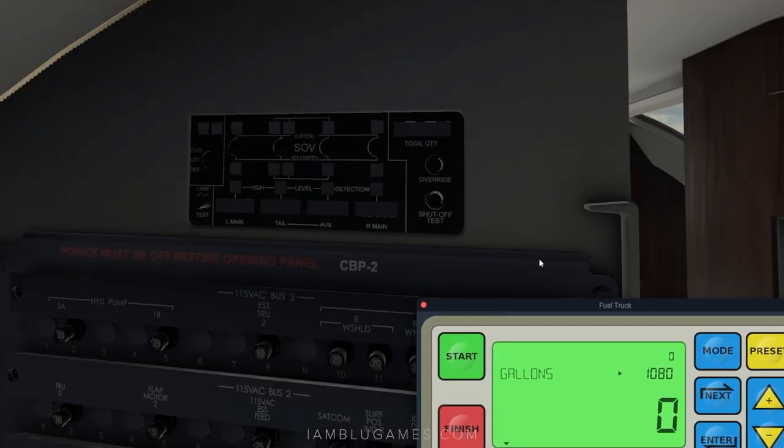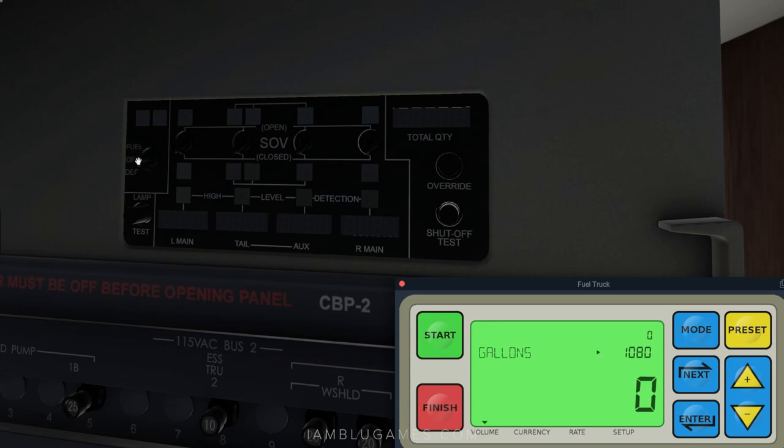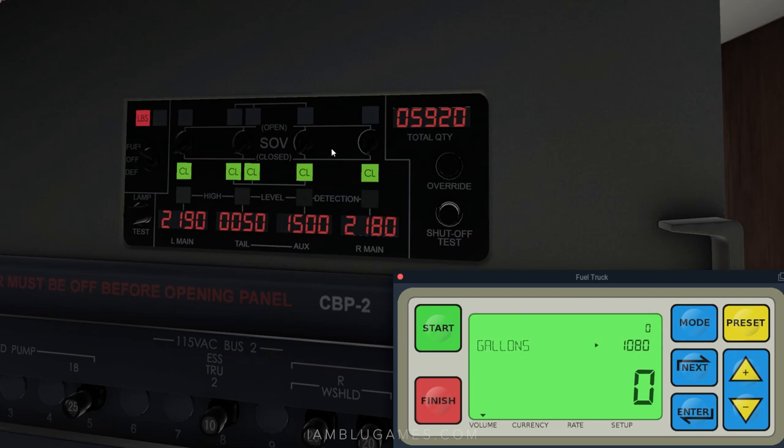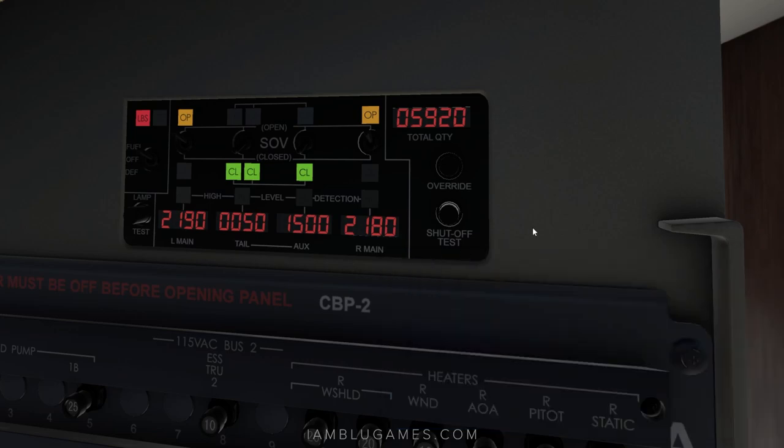For the fuel truck to actually pump fuel into the aircraft, you need to enable the fuel panel located in the back of the cockpit on the right side above the circuit breakers. Hit on for fuel, then open up the tanks you want to receive fuel — usually the left main and right main tanks. The panel shows values in pounds, while the truck shows gallons, so don't confuse them. Click up on the left and right main tank switches, then hit start on the fuel truck and you'll see it begin fueling.